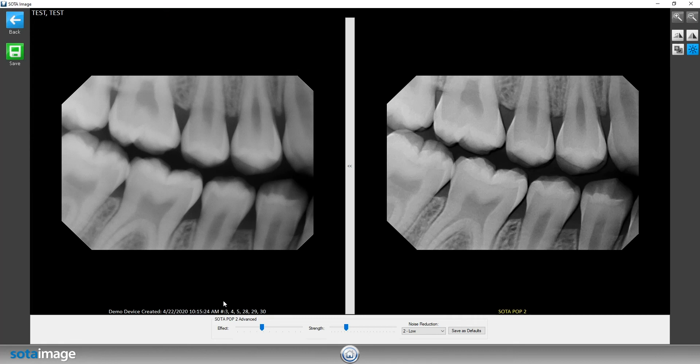From here, over on the left hand side you're going to see the raw image — the image that the sensor just spits out. Over on the right you're going to see the filtered image. Down below you have effect, strength, and noise reduction.